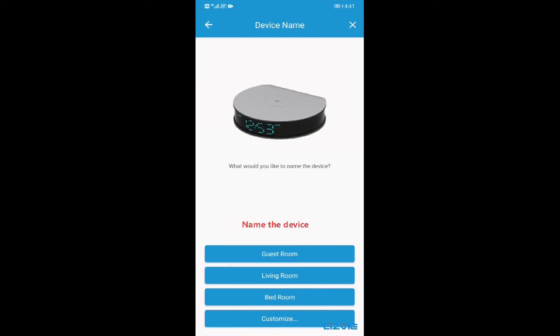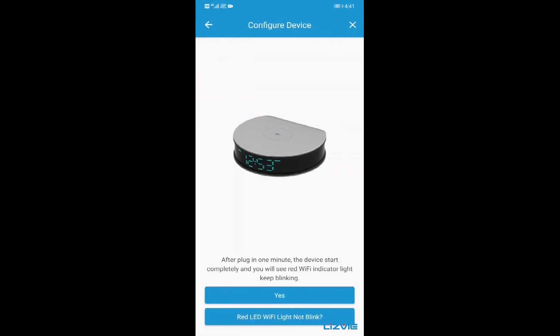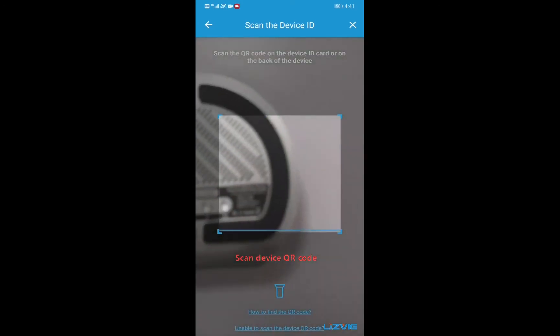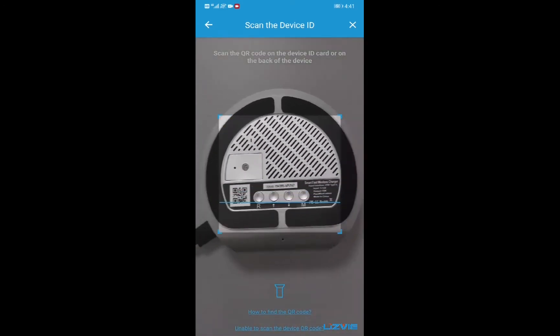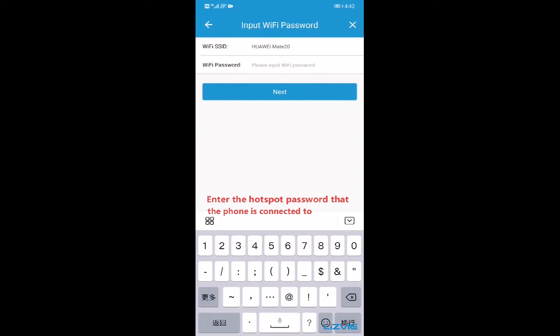Name the device, then scan the device QR code. Enter the hotspot password that the phone is connected to.